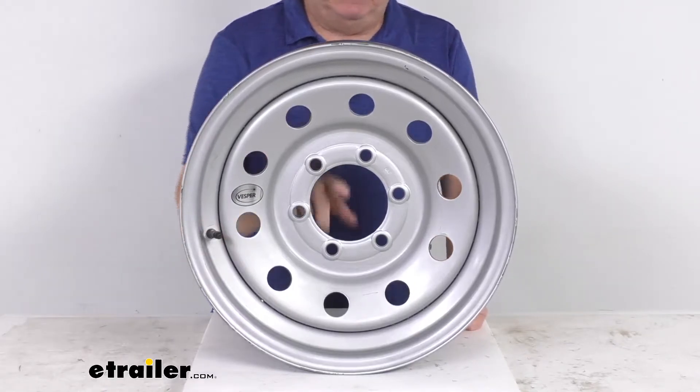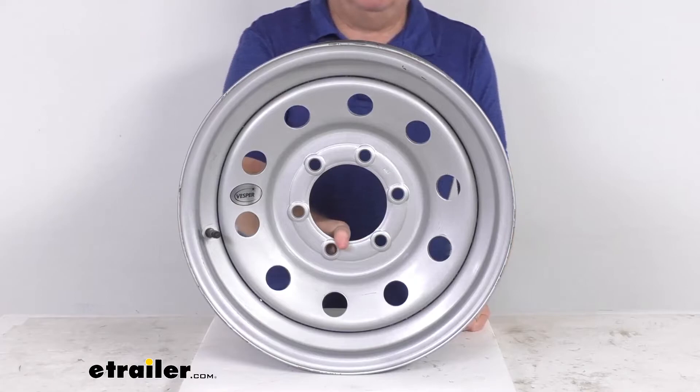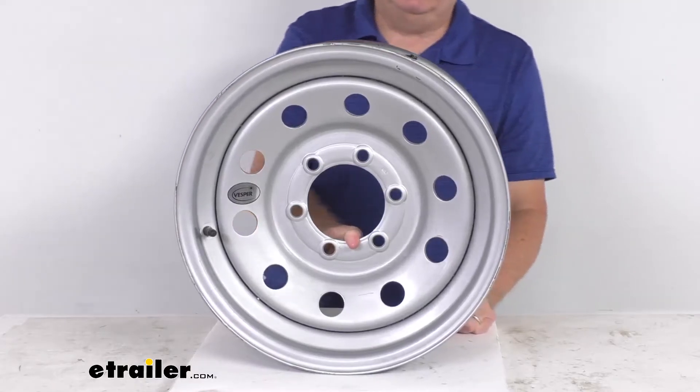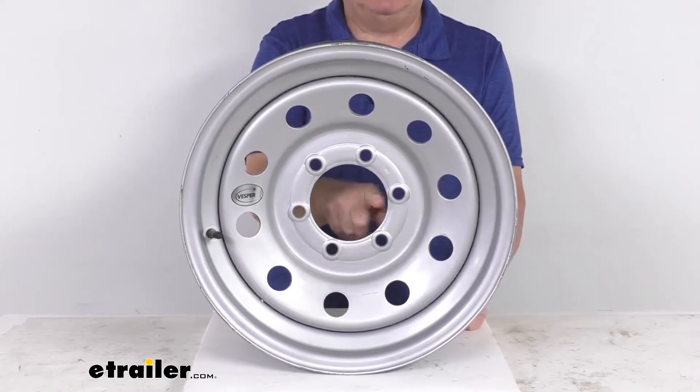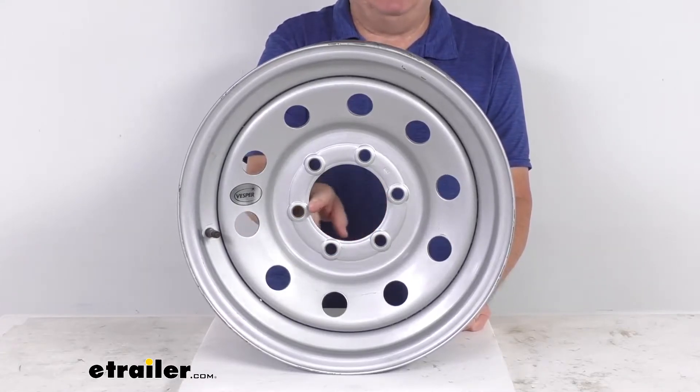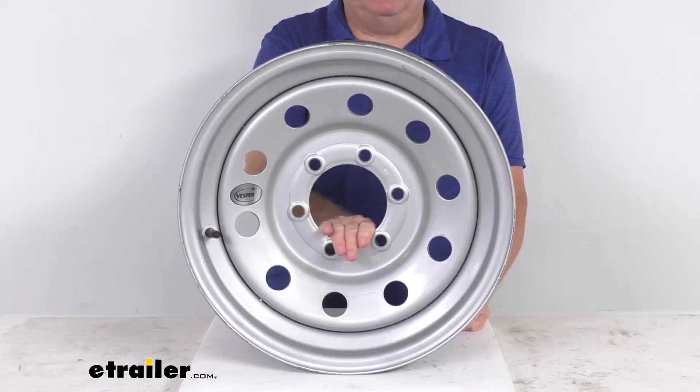The center cap is available separately if you want one — it does not come with a center cap, but we do sell those on our website. You'll want to get a center cap that has a diameter of 4.25 inches, which is the diameter of the pilot hole. Your cap will go through this pilot hole.